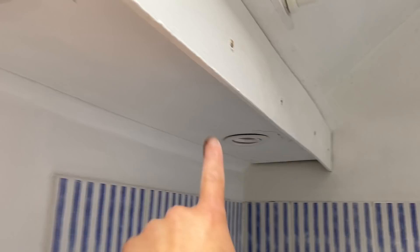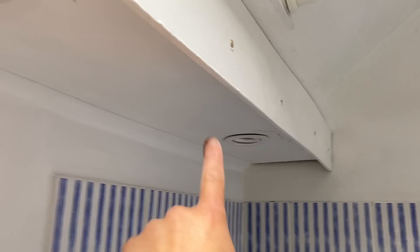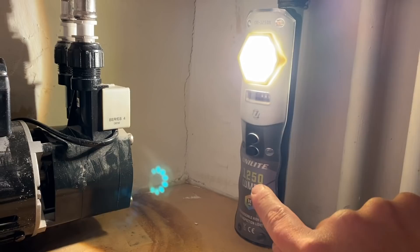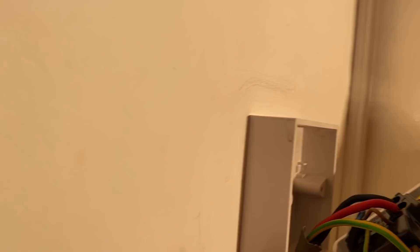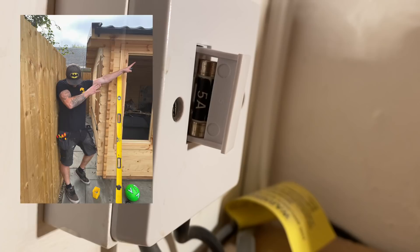I said to the client I know what's wrong with these lights but I cannot connect them up — they're IP20 and we're in zone 2 of the bathroom, so they need to be IP44 minimum. I'm not going to connect them. I'll make the switch safe, disconnect, and leave it. The shower supply is just feeding a small pump.